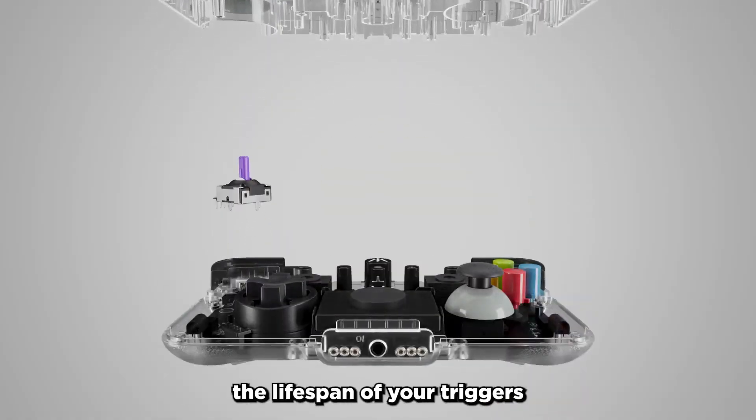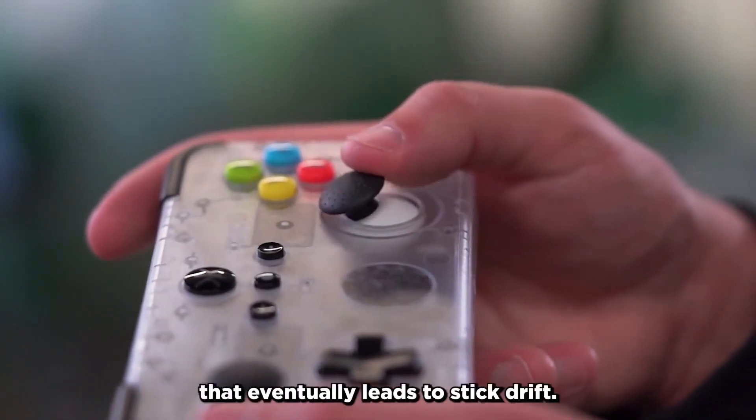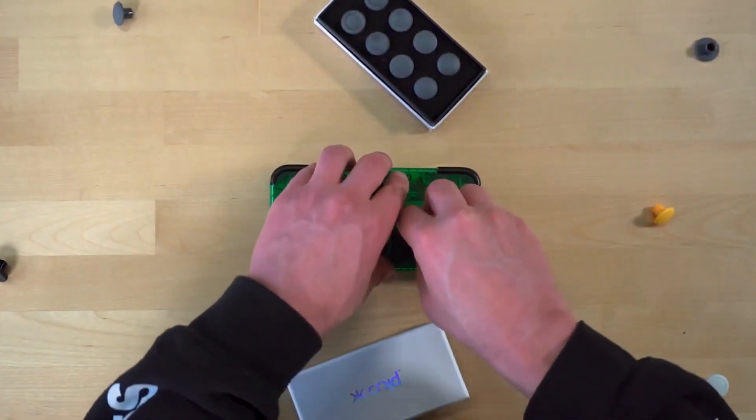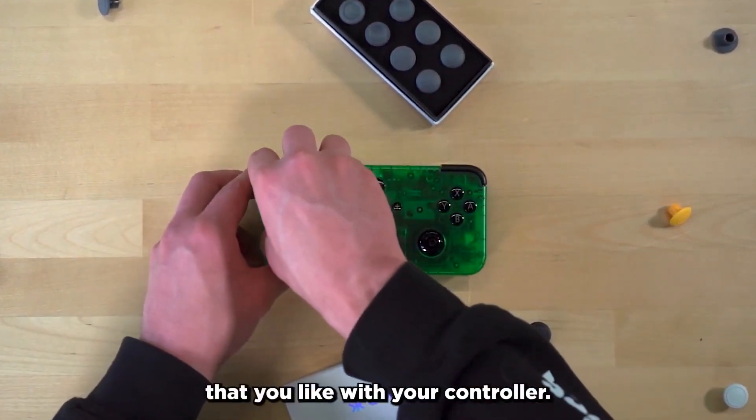This technology increases the lifespan of your triggers and thumbsticks, and also prevents the wearing down that eventually leads to stick drift. On top of the Hall sensor, the stick tops are also replaceable, so you can get the look and feel that you like with your controller.